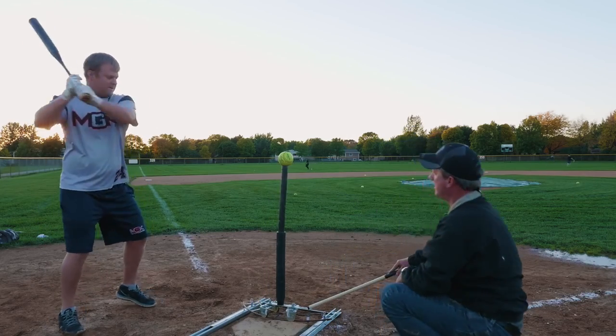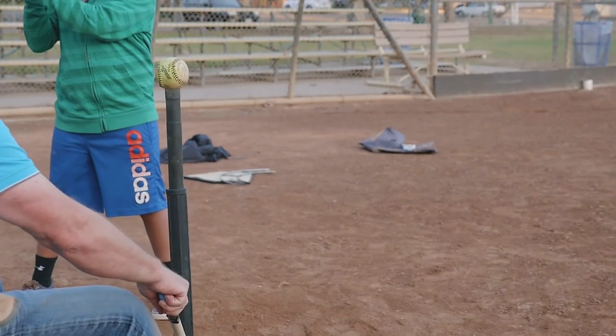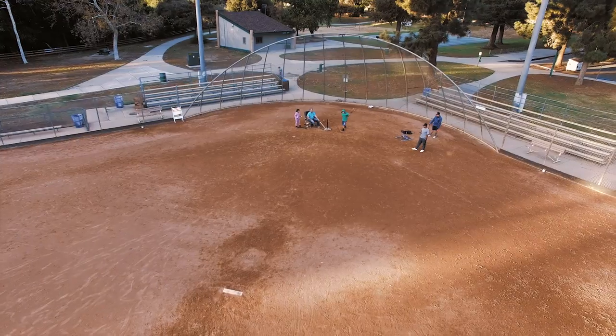It allows me to get the muscle memory I'm looking for — whether I want to pull the ball down the line or go to right center field. Really great product, I'm very excited about it.